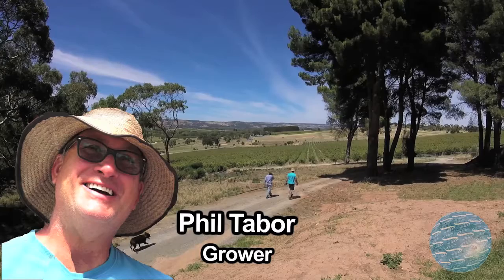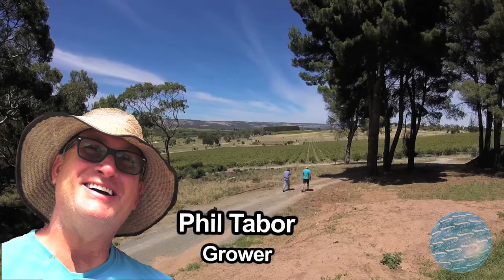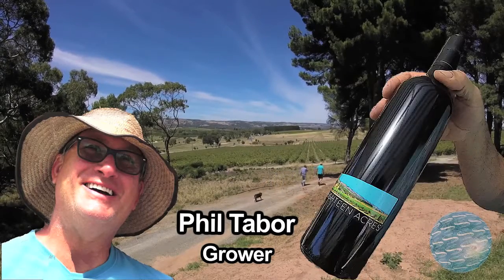My name is Phil Tabor. We bought this property in December, so this will be our second vintage.